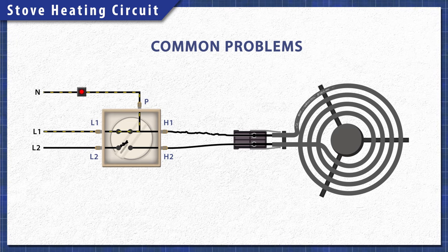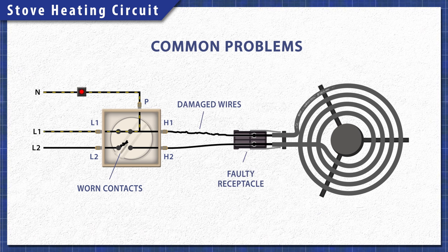Over time the contacts can wear or might not close properly. Damaged wires or a faulty receptacle can also prevent the element from receiving power. Additionally, heating elements can burn out with normal use. This is not always visible, so it's best to do a continuity test.